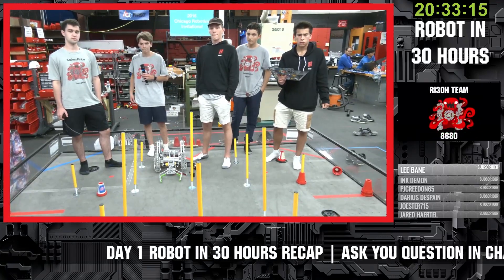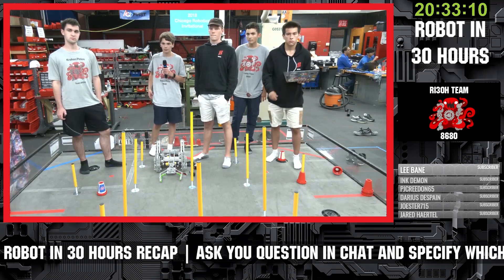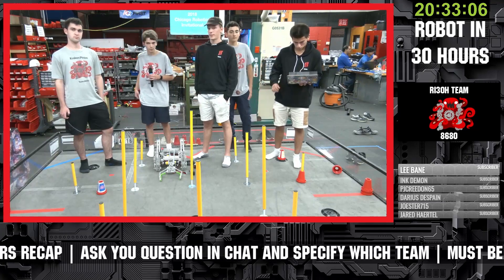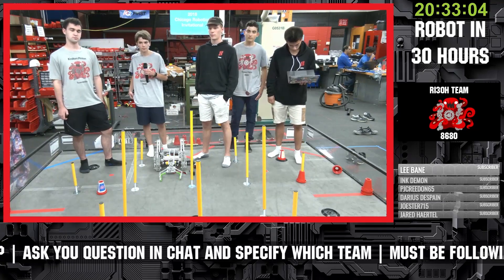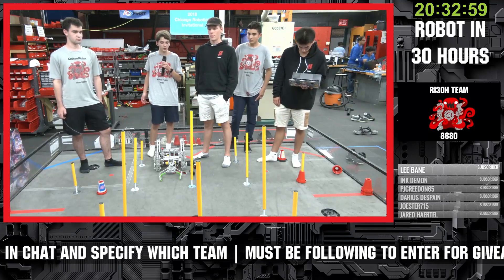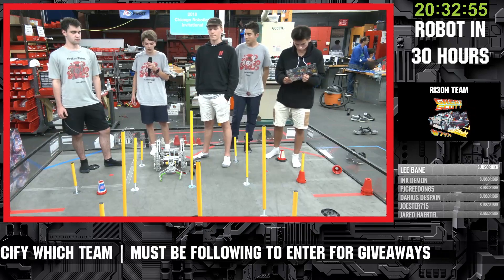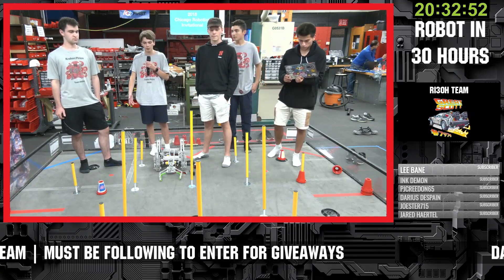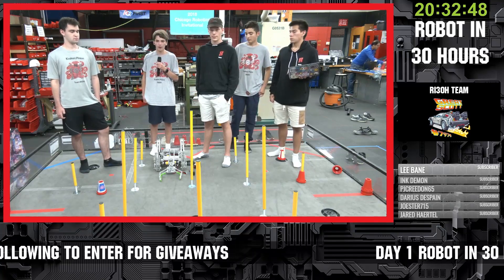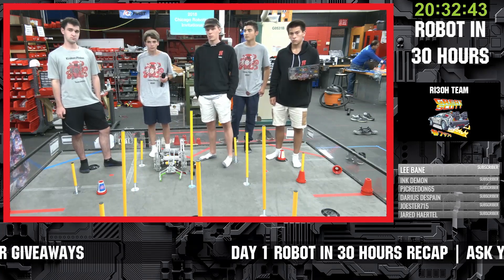From a programming standpoint, is there any way to have autonomous code or sensors to detect the poles so you don't bump into them? That seems like it could definitely be possible - you could do that with distance sensors pointing at them, or color sensors to sense their bright colors compared to the dull background of the ground. So yeah, it definitely seems possible to detect them in autonomous and avoid them.